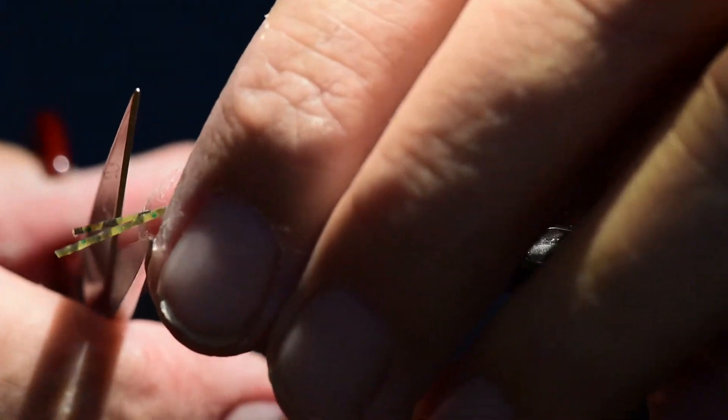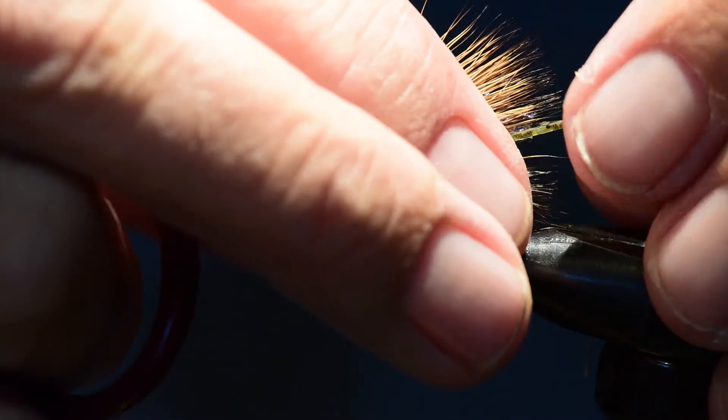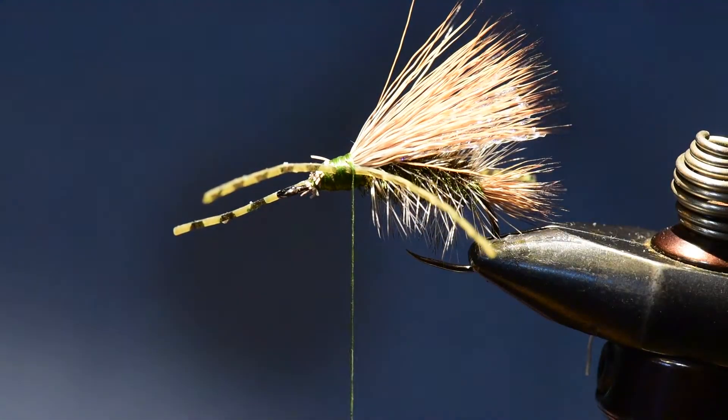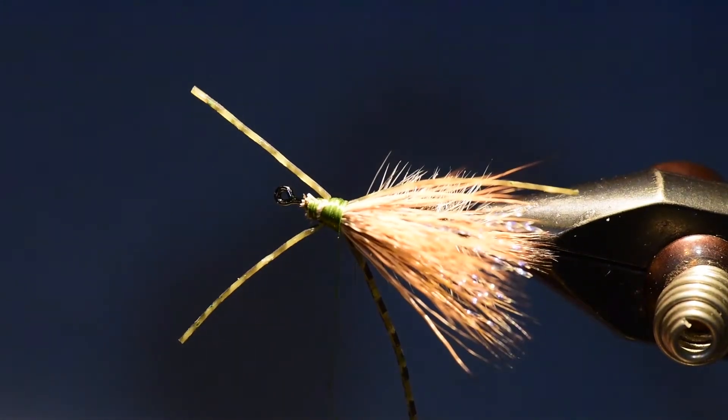For the front legs I'll clip them about the length of the fly, and for the rear legs just a little bit longer than the tail. I want these to be fairly pronounced and wiggle a lot once they're on the water to give that life form we're looking for in this pattern.